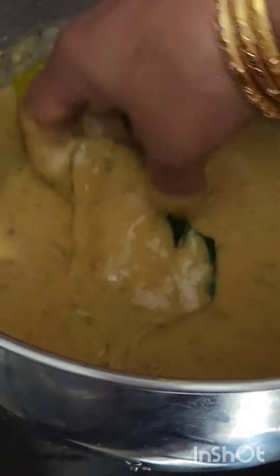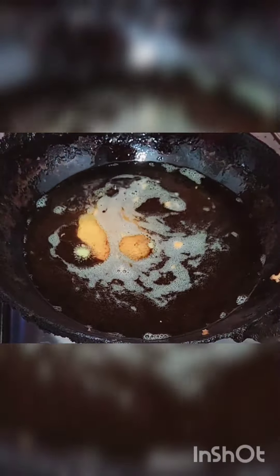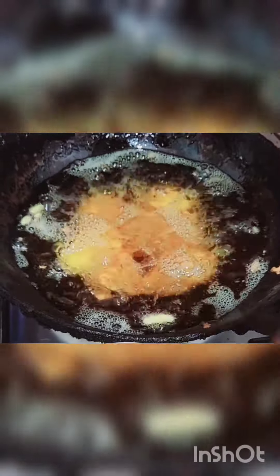One by one. I love this dish for children. I am going to fry the chicken. Then I am going to fry the chicken with a small onion. It will take a long time to fry the chicken.